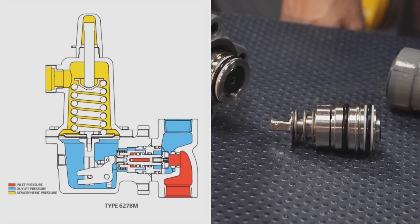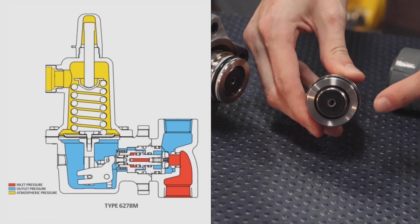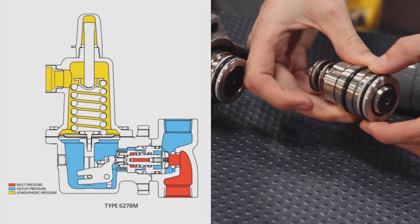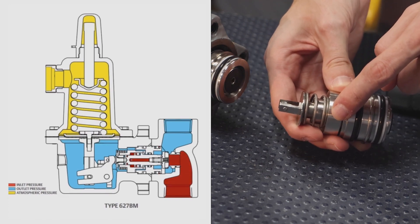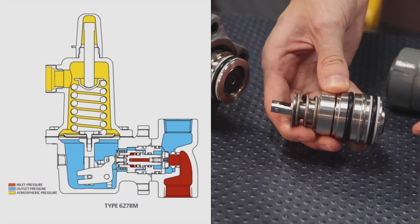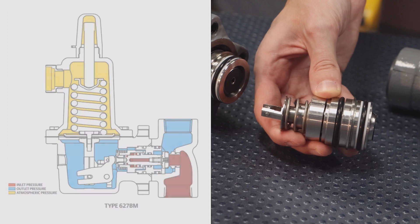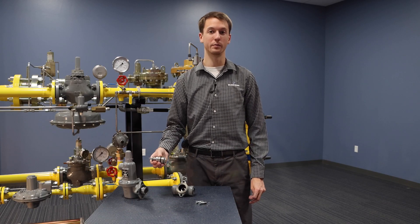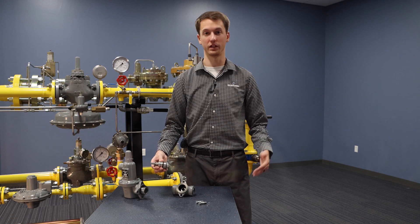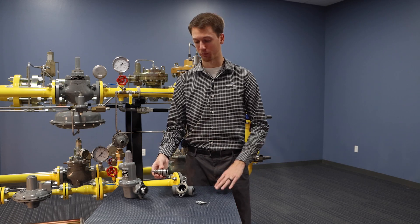Here we have a schematic of an external sensing 627BM. The hole, shown in the middle of the disc, is a channel that allows inlet pressure to fill up the balancing chamber within the trim. This force from the pressure chamber is equal and opposite to the force of the pressure pushing on the disc from the 9/16-inch orifice. This balancing feature is responsible for the 627BM's ability to see any pressure up to 1500 PSIG without any issues of inlet sensitivity or set-point drift.